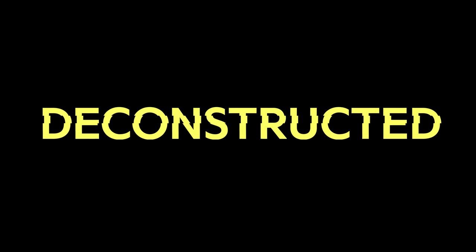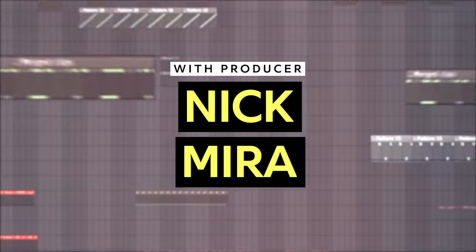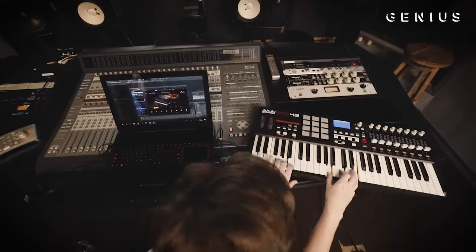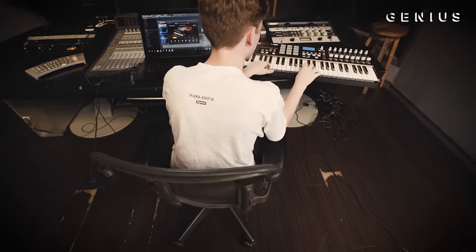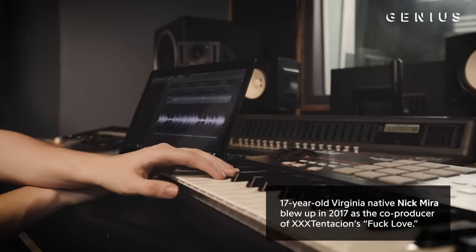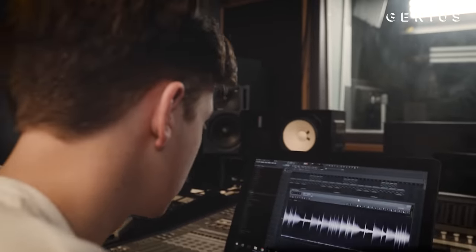Now it's time to cook up. The number one most important thing to me when I'm making a beat is always my melody. If I don't have my melody right, or the actual musical components of the beat, then I just can't focus from there on out.